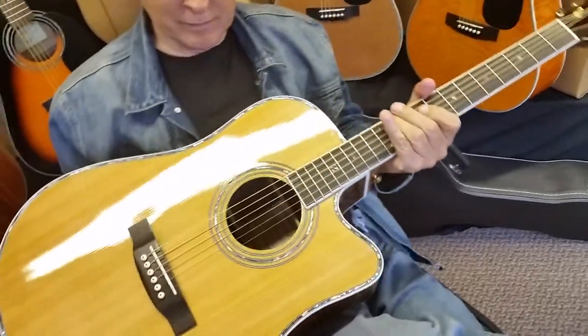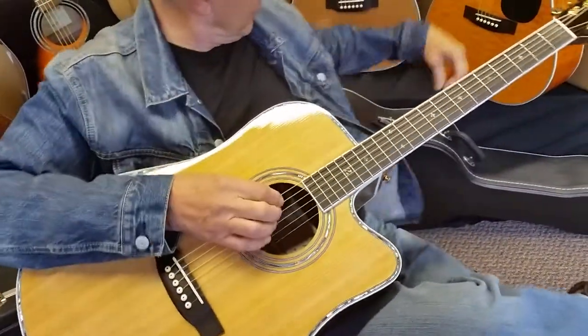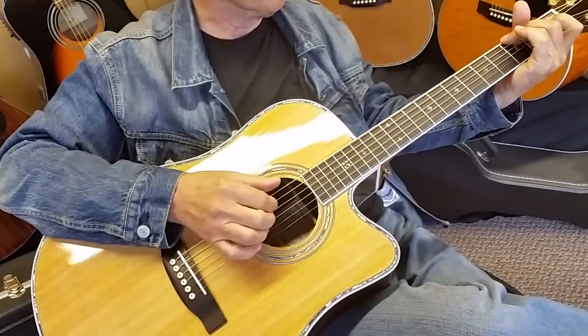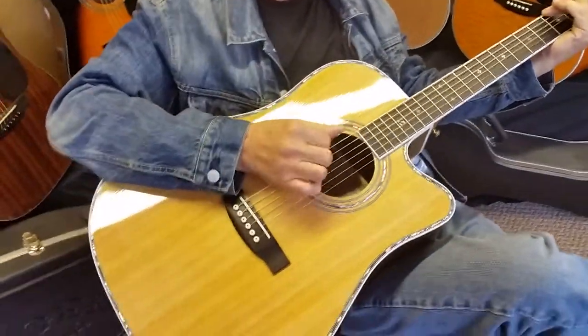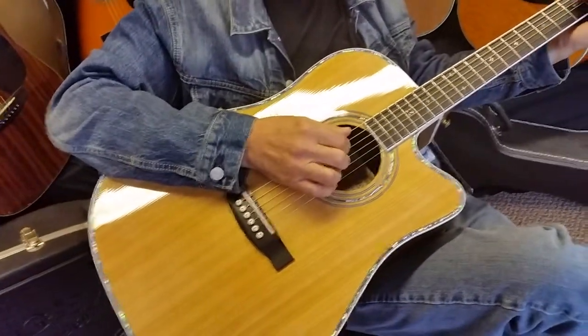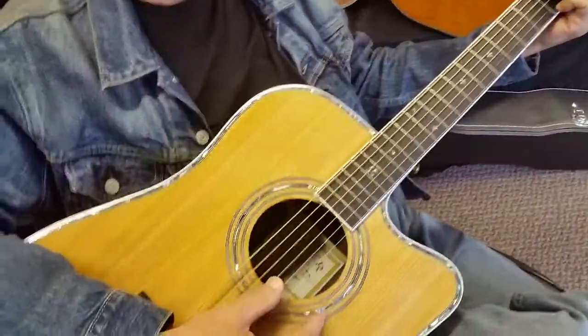This guitar has got the rosewood — it's another rosewood guitar, deep and rich. If you like that Martin D28/D35 rich sound but you're looking for a little bit better playability, this would be a guitar I'd highly recommend. Even our ZAD 50 series this year is sounding big too. I've had customers with high-dollar Breedloves saying it's outperforming those as well.